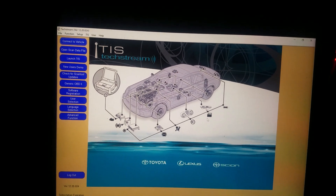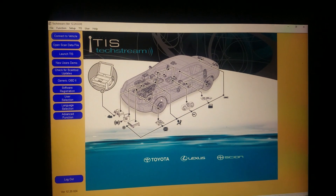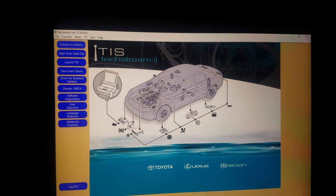All right guys, today I'm gonna show you how to program a key in a Toyota. This is a 2016 Toyota Tundra — should work for just about all Toyotas.